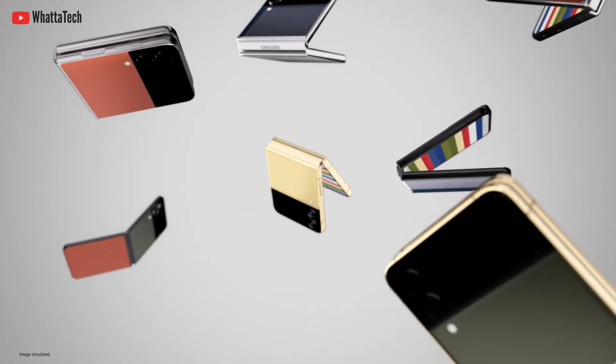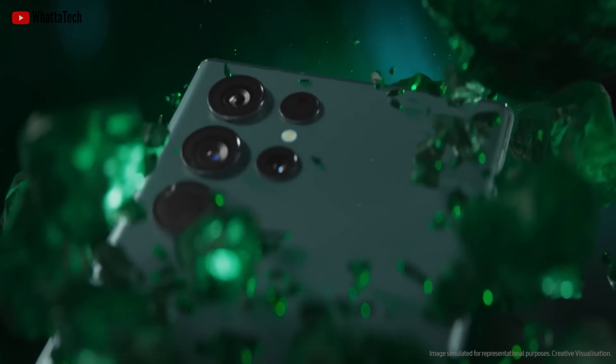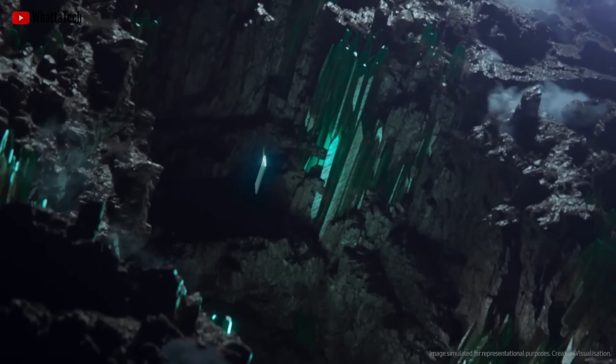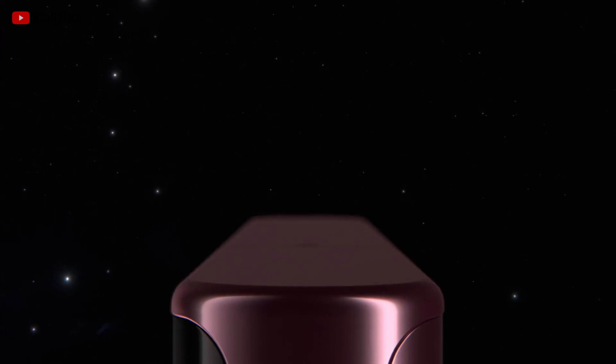Samsung recently launched the Galaxy Z Fold 4 and the Z Flip 4, but we are here to talk about the next big thing from Samsung — the S23 Ultra. We have heard so many things about the S23 Ultra. You can check out my recent video on that, linked down below.